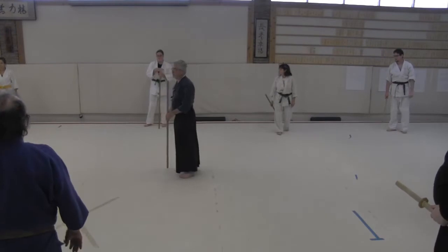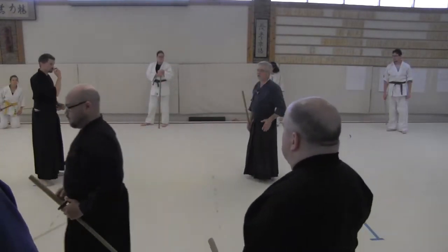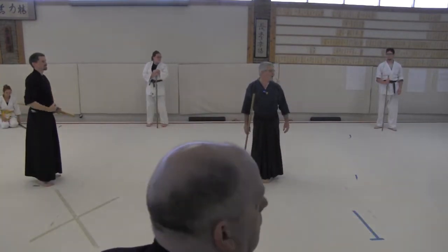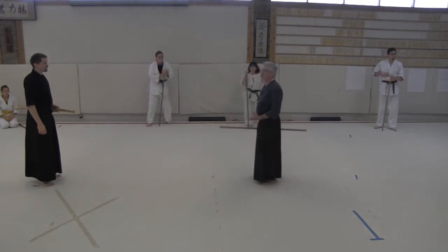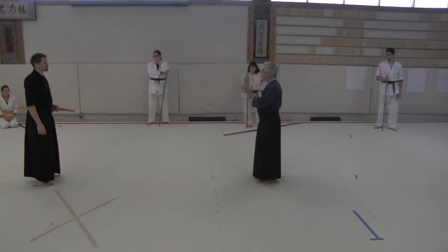Let me borrow Tony for a moment. So this whole kata is primarily about controlling the center line.